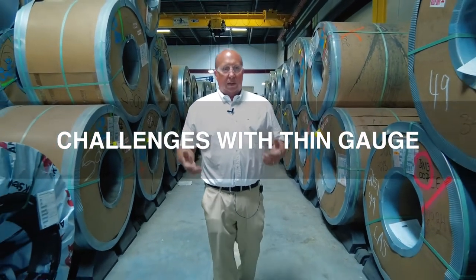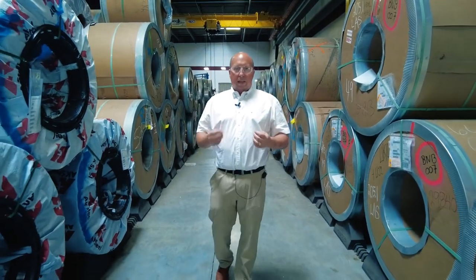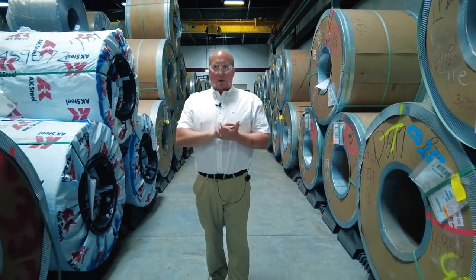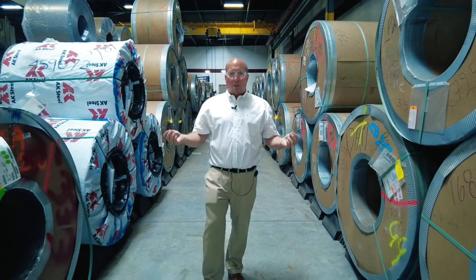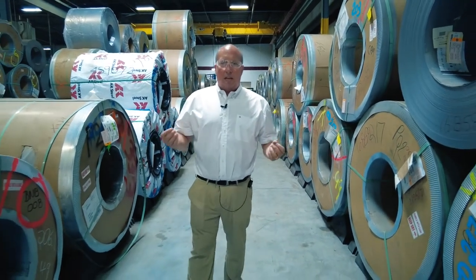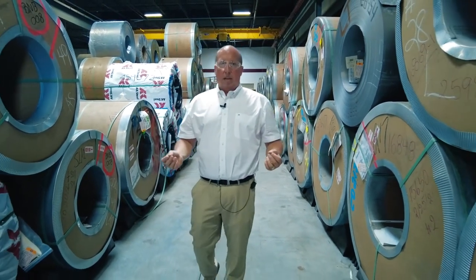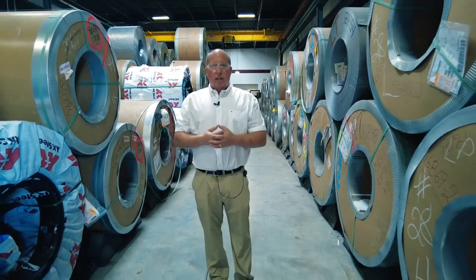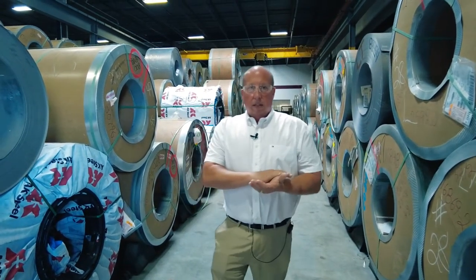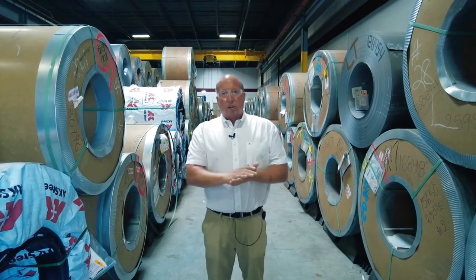Some of the challenges with thin gauge electrical steels come from how they're actually manufactured. In order to get thin gauge, mills take a billet of material and roll it out to a certain thickness — 24 thousandths, 18 thousandths, 14 thousandths, or now even 11, 7, or 6 thousandths. We've cut laminations that are 6 thousandths and even 4 thousandths. In that rolling process, the rolls are compressing the grain structure and inducing stress into that material.